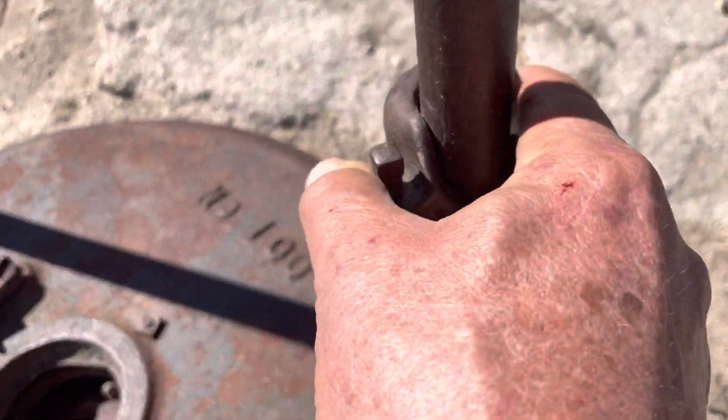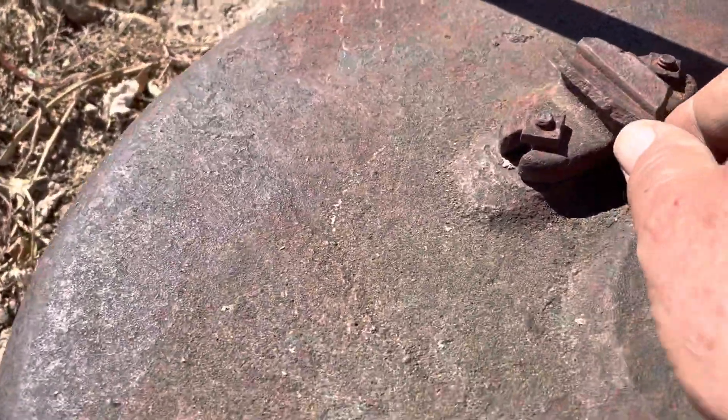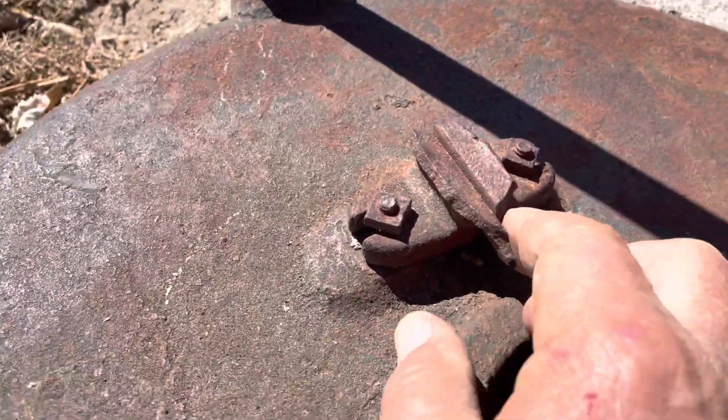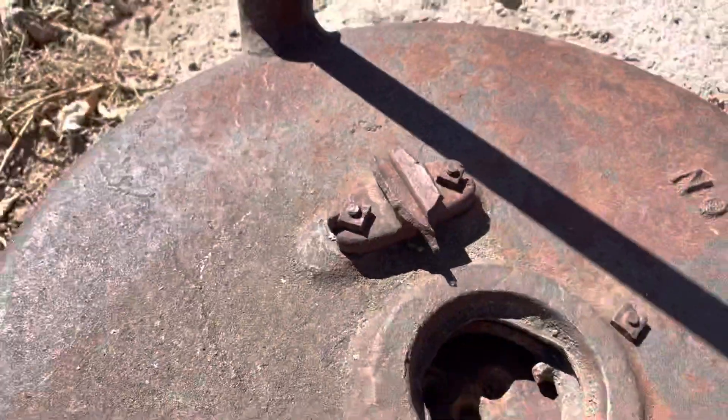If you know what this did, let me know — apparently whatever this held on to here is busted.